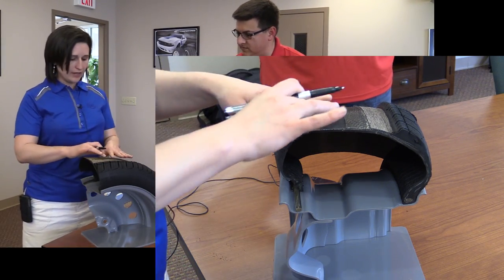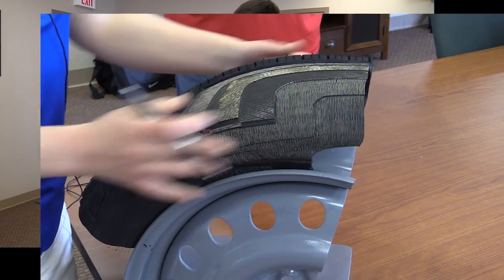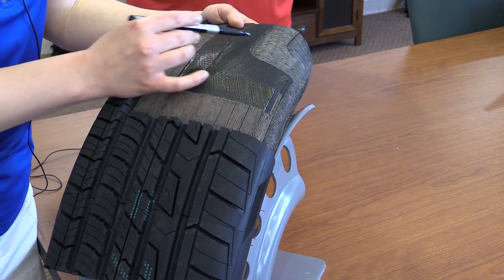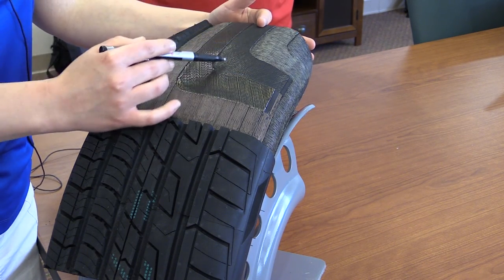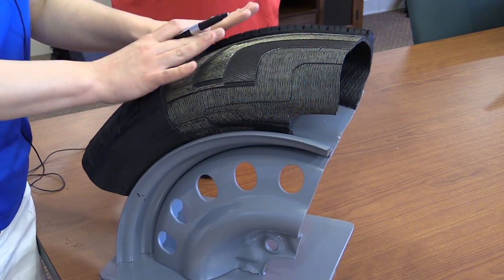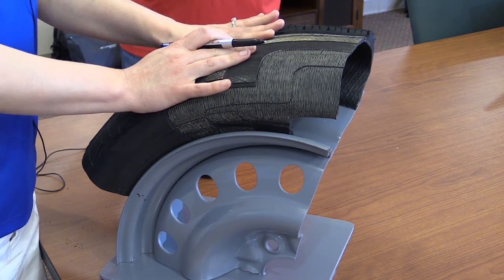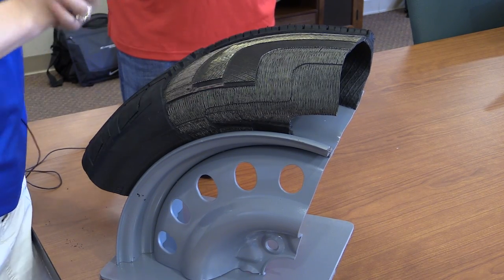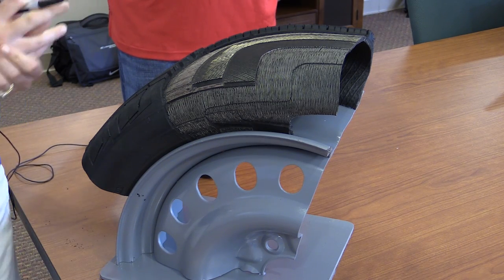Bicycle tires don't have these steel belts. The belts are made of steel cords that run at different angles — opposing angles, actually. The bottom belt will run this way and then the top belt, you can see the wires run opposite of that. The belts give a backbone to the tread and give the tire strength and some impact resistance as well, helping resist potholes and things that you may encounter as you run down the road.